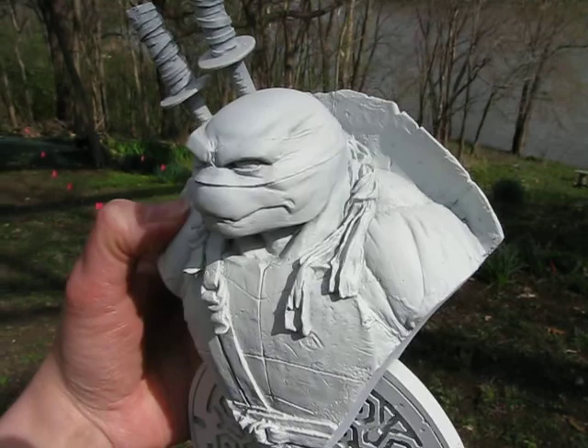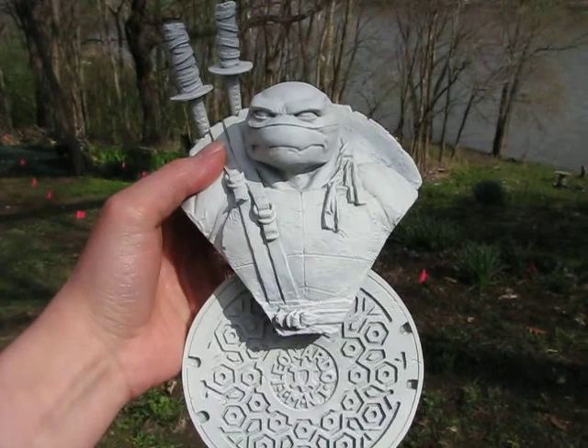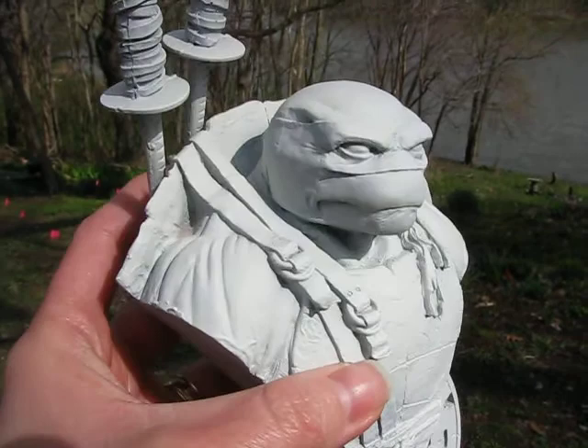This is going to be real sweet once I get it painted up. I might even post it on eBay, I don't know. I'm really looking to get another set of the colored NECA turtles, so if someone is interested in doing a trade right now, unpainted, I'd be willing to talk. Because after I paint it, I'm not going to let it go for cheap.